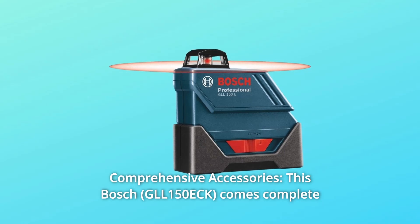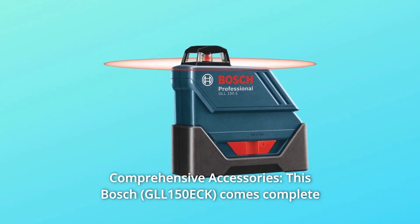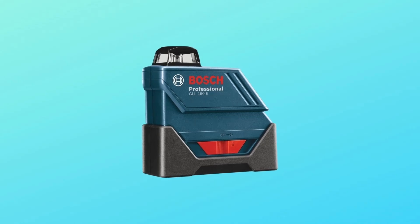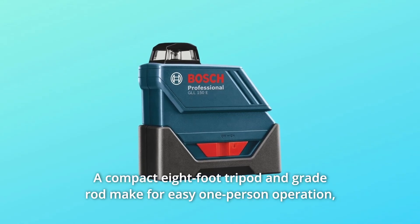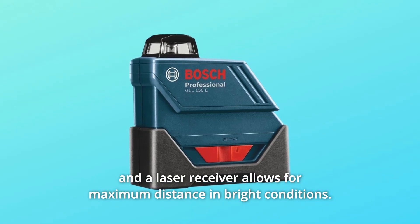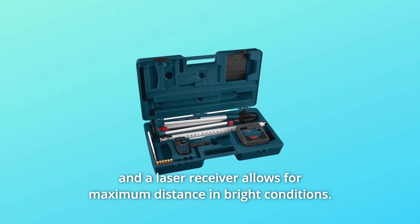Number 3: Comprehensive Accessories. This Bosch comes complete with the necessary accessories for all exterior leveling needs. A compact 8-foot tripod and grade rod make for easy one-person operation, and a laser receiver allows for maximum distance in bright conditions.